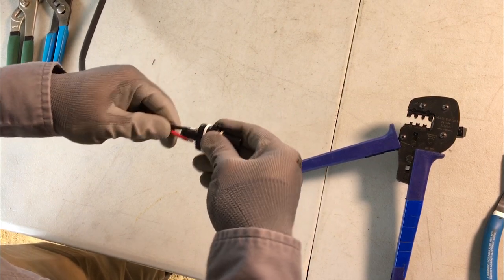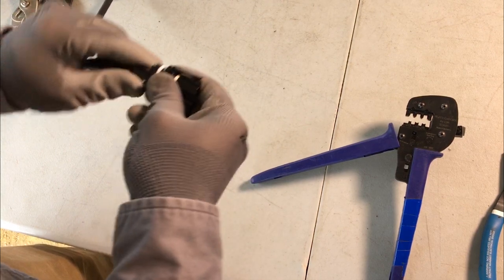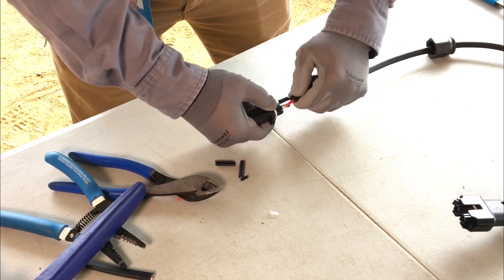Carefully fit both terminals into the connector body at the same time. You should hear a click for each one. Tug on the conductors to ensure that each is fully seated in the connector body.